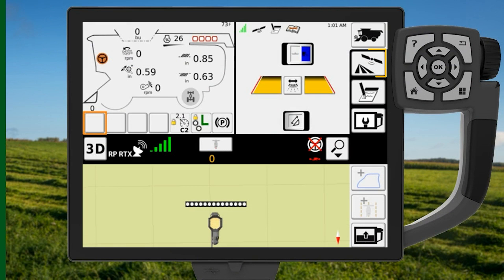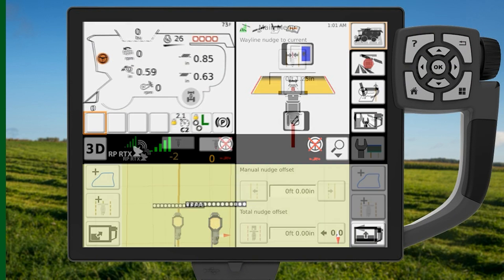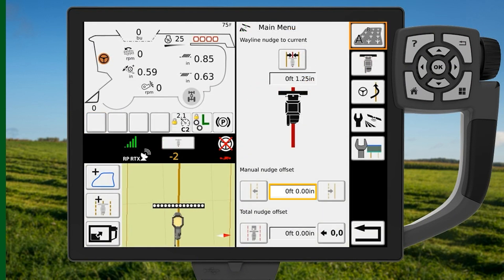Starting on the home screen, double-tap the AutoGuide icon to navigate to the main guidance page. Select the white box under the Manual Nudge Offset section to enter the amount of nudge you desire for the wayline.